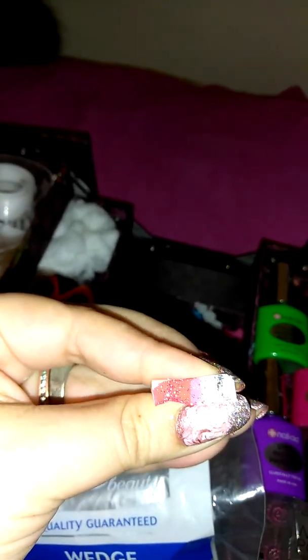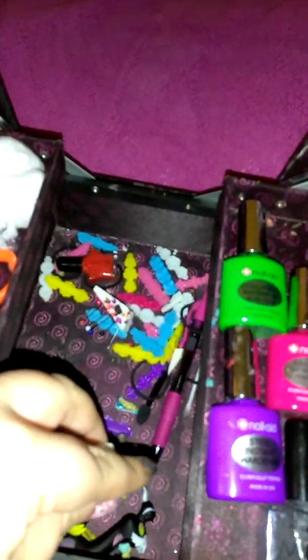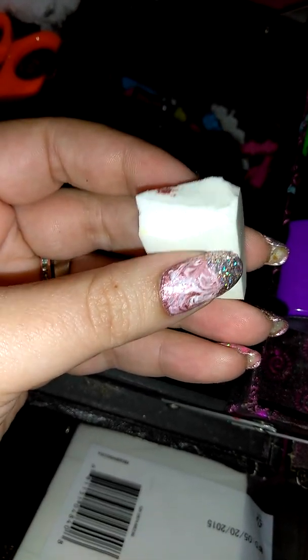You might think you need to throw a used wedge away — no! You just cut off the used tip and voila, you can use it again. One more way to save the environment by doing your nails! And for using these for gradients, you don't have to keep them square — I cut one into a triangle so you can do a triangle gradient.